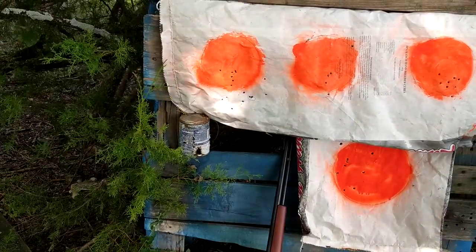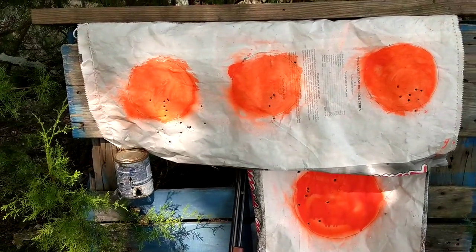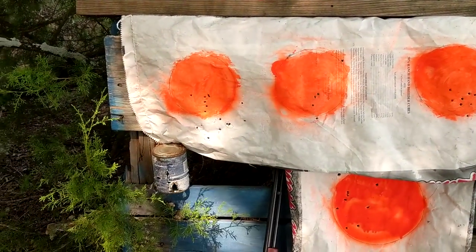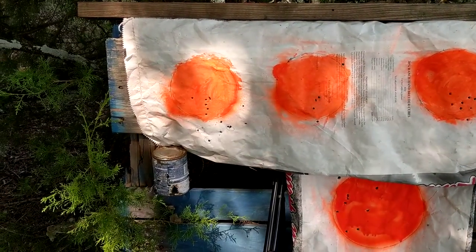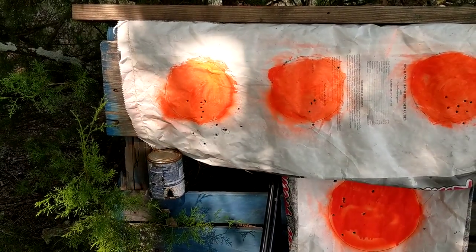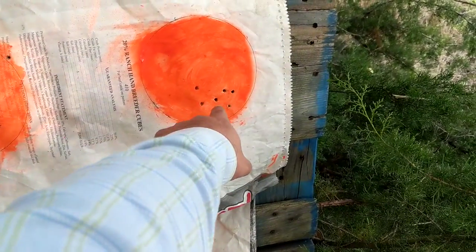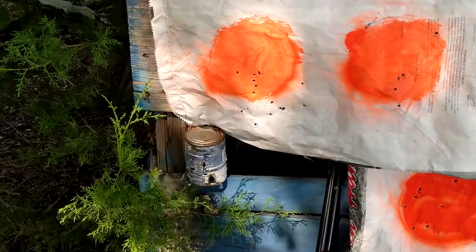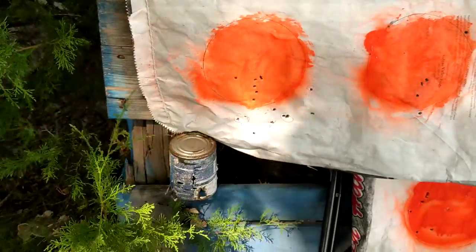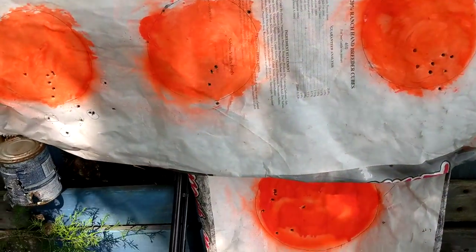These are six-inch plates — six-inch circles. The first shots were from about 50 yards at the center one, and I was hit or miss. I could barely see the sights and the plate at that distance. Then this one here is from about 30 yards, and this one is from about 40 yards.